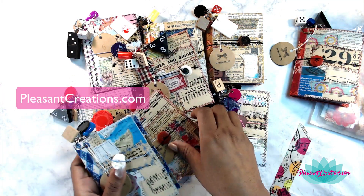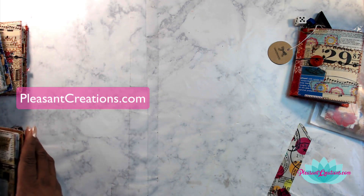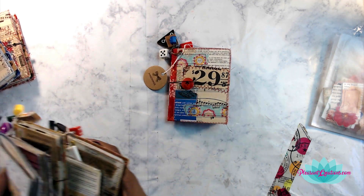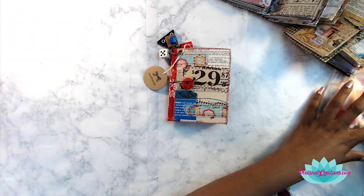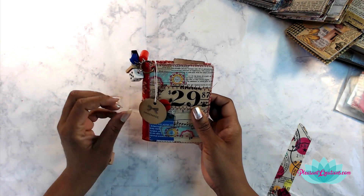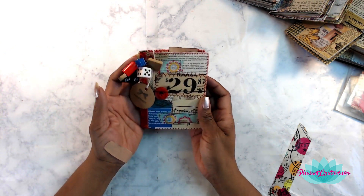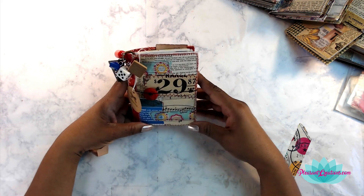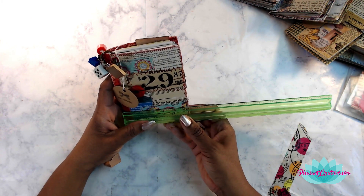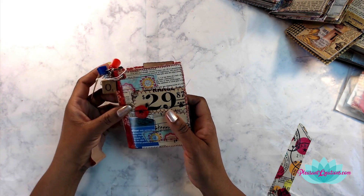Let me just move these out of the way so that you can actually see it, and I'll also give you the number of each one. This is actually number seven, and I love how these turn out. The dimensions on these are four by five inches, and it has an elastic closure here.